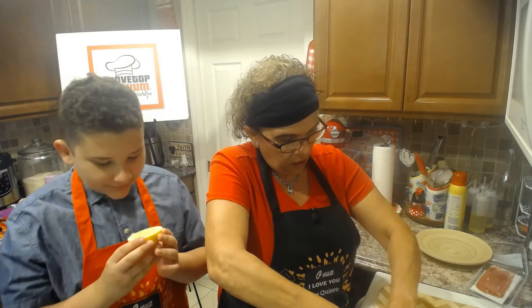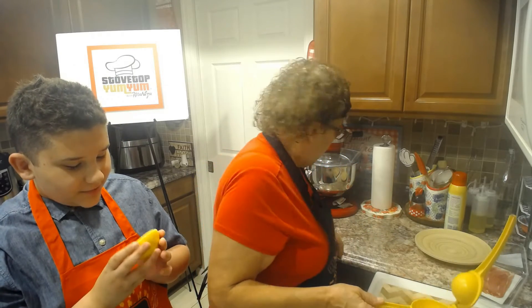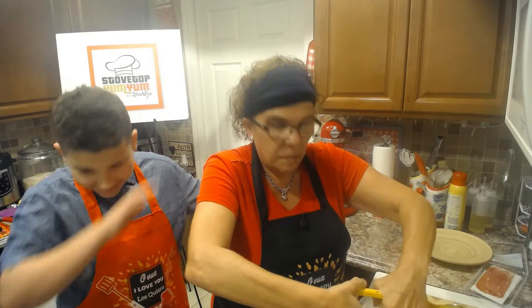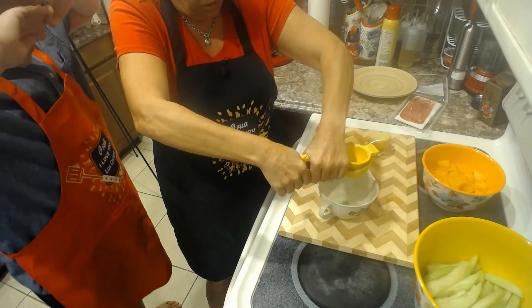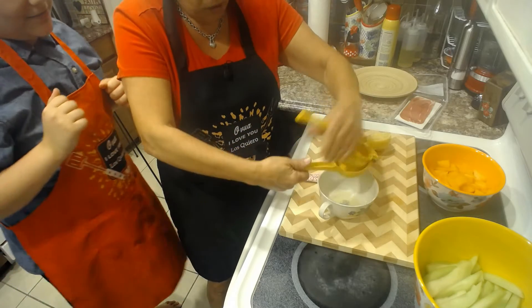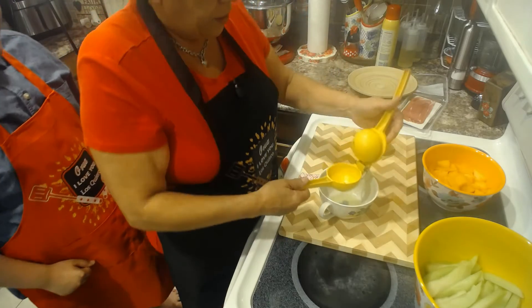Look at that — squeeze all that lemon juice! Wow, that's a big lemon. I love lemons. All right, so let's do the second one. Look at that, how beautiful is that? Wow, it's a lot of juice!